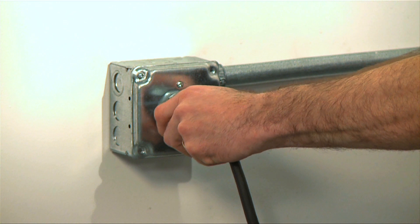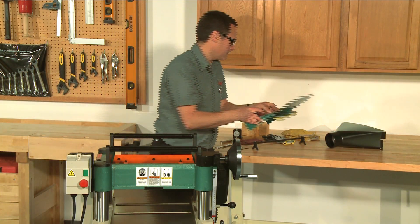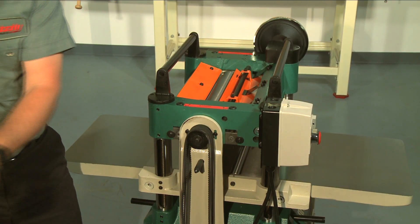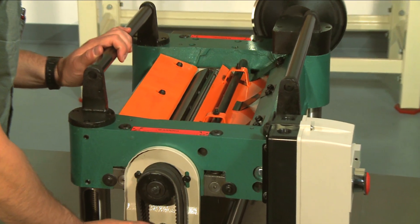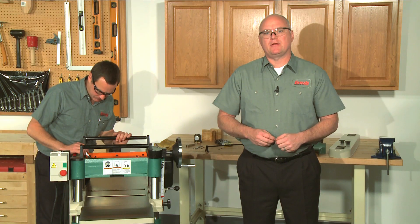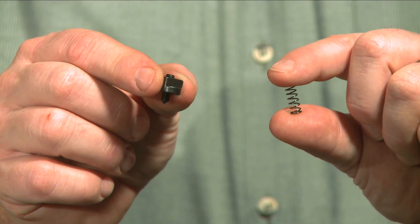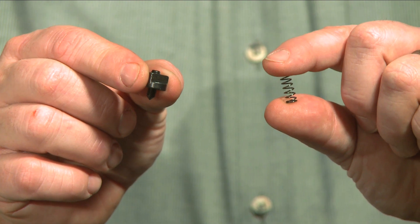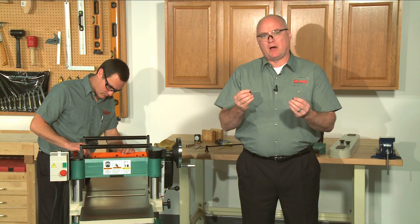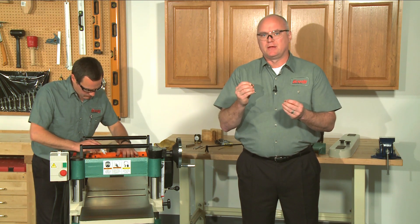First, disconnect the planer from the power source. Remove the dust hood and the top cover to expose the cutter head. Remove the belt cover and then rotate the cutter head pulley to give you good access to one of the knives. The G0453 cutter head knives are adjusted using a jack screw type arrangement. The G0454 is equipped with both jack screws and springs to adjust the knife height — which one you use is your personal preference. However, you should remove the one that you're not going to use from the cutter head before proceeding.